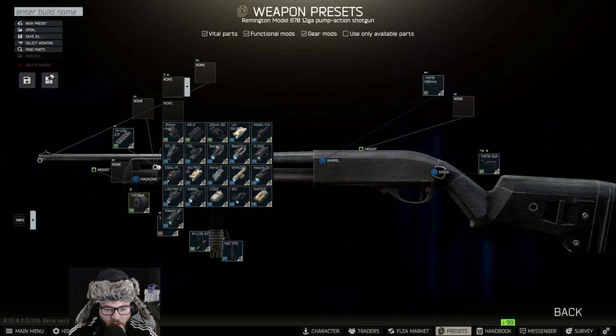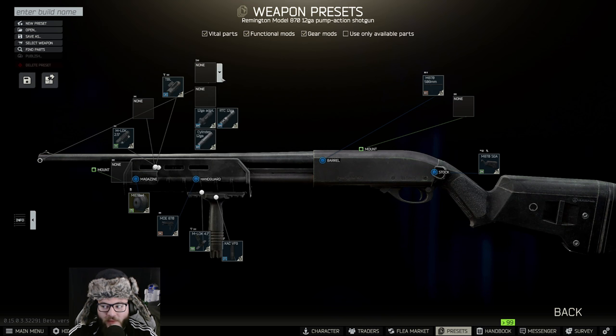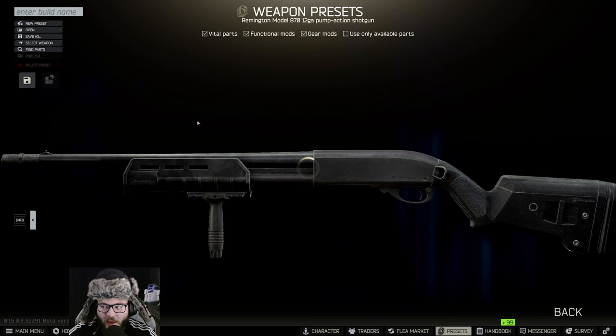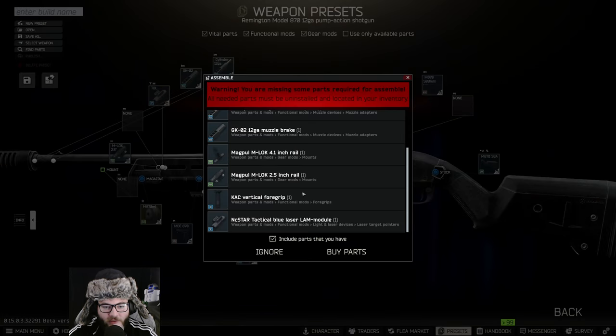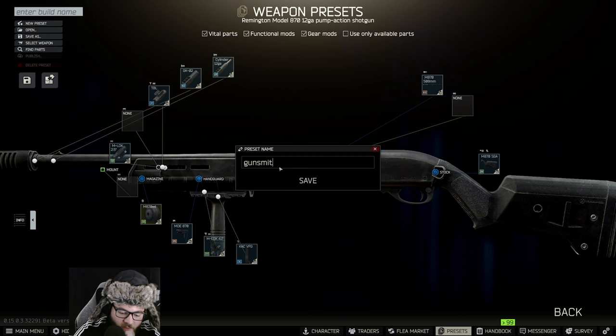Then on that rail we're going to put a normal TBL — where is the TBL... there it is. Following that, the barrel is going to have a cylinder, followed by the GKO2 choke muzzle brake on it.